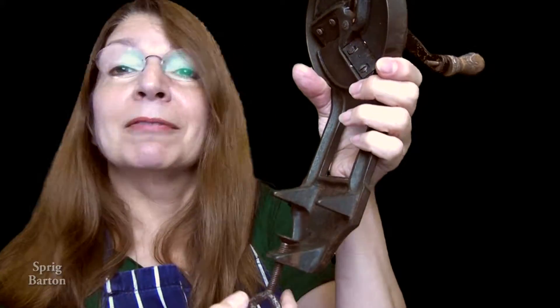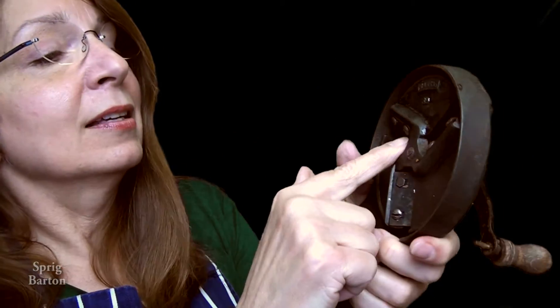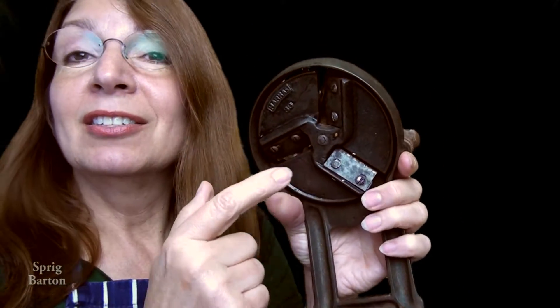And it screws to your kitchen table or cutting board or kitchen counter. And it says 'Germany' on it, because it was properly sold outside of Deutschland. Harass number 38 — written here too. And it has removable blades, in case you needed to sharpen them or replace them.